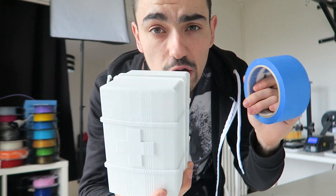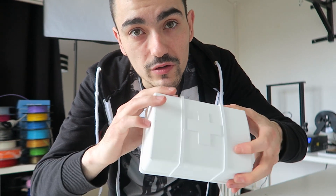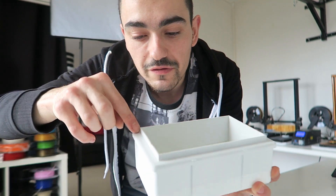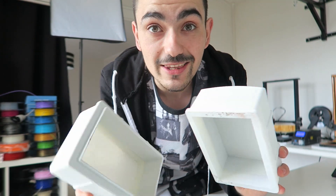Désolé pour le bruit ambiant mais je suis encore en train d'imprimer des trucs, tu le vois. Là on va s'attaquer au masquage. On va protéger le côté, on va protéger la croix qu'on laissera en blanc pour peindre ensuite à la bombe rouge directement le centre. On finira ensuite tout le contour, la démarcation, au Posca noir. Et puis on aura un très très beau kit de soins qui nous servira de petite boîte pour mettre un peu tout et n'importe quoi.